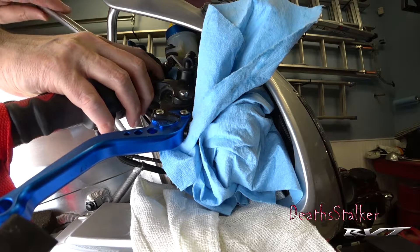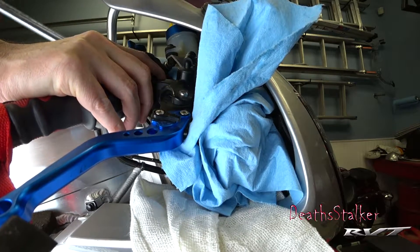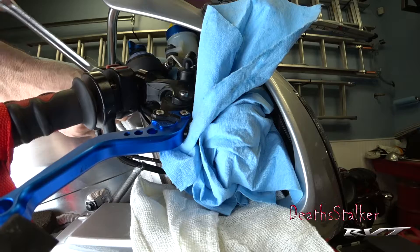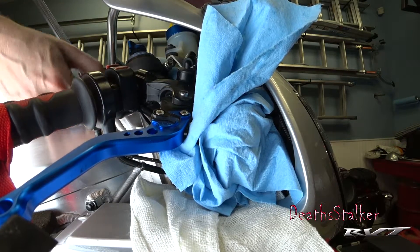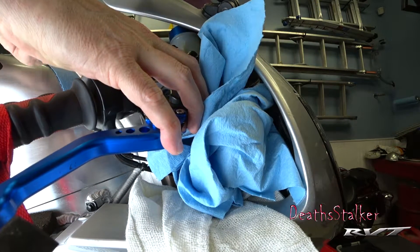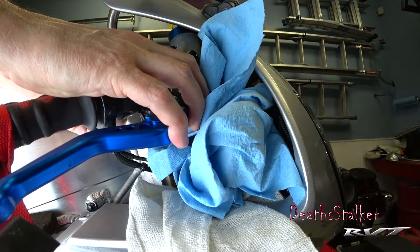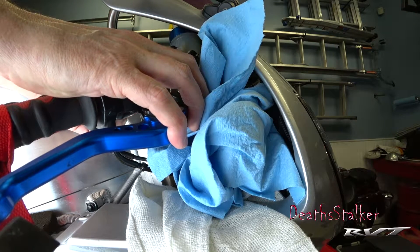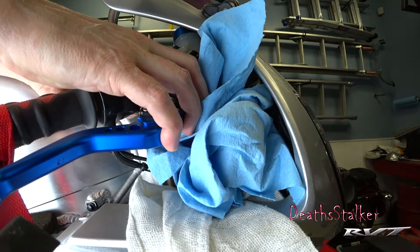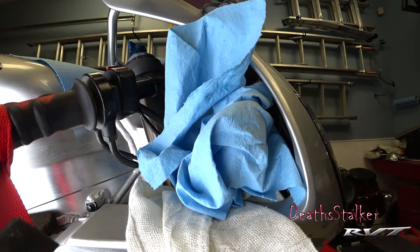These bolts are pretty straightforward — you just loosen them, and once they are loose you can see the master cylinder moves pretty easily and can be taken off by hand. The other thing you have to remember is your master cylinder is going to have a brake light switch on it, which means you have to unplug that before you try to take it out. I've already unplugged mine because I had to do something different with the Brembo, which I'll show you. So there you go — one master cylinder out.